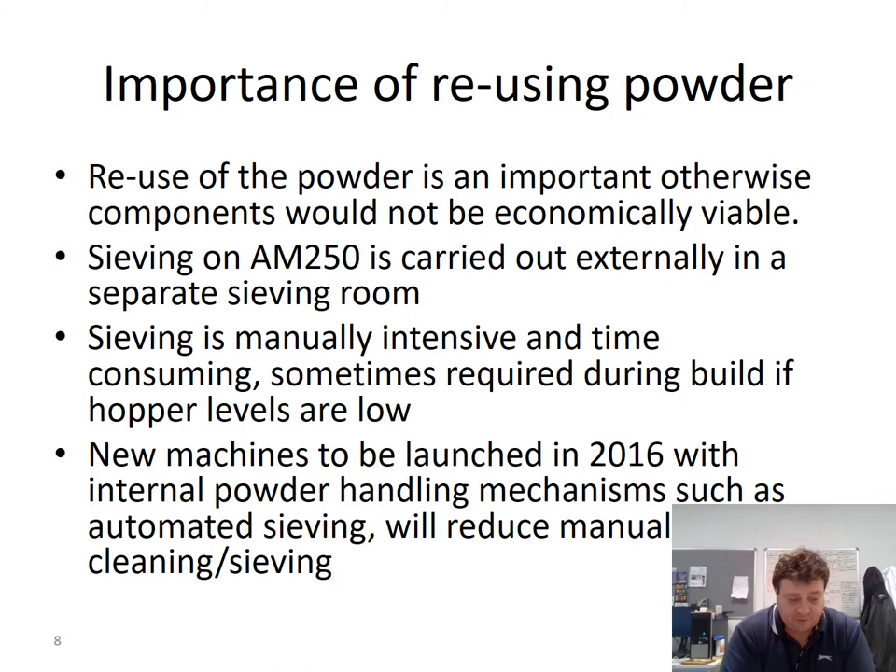Reusing the powder is absolutely essential — not just environmentally, but economically. The powder isn't cheap, and if you couldn't reuse it, you'd be wasting almost 90% of the powder for every component you make. Unfortunately, you can't directly reuse the leftover powder; you have to sieve it. During the lasering process, larger particles are added from sparks and condensate generated at the melt pool. Those spatters, sparks, and nanoparticles end up in the main powder batch, which then needs to be sieved to remove them and return the powder to the correct size distribution.